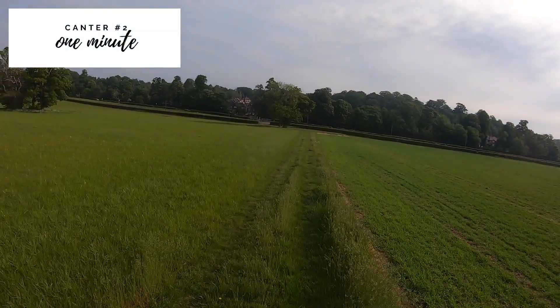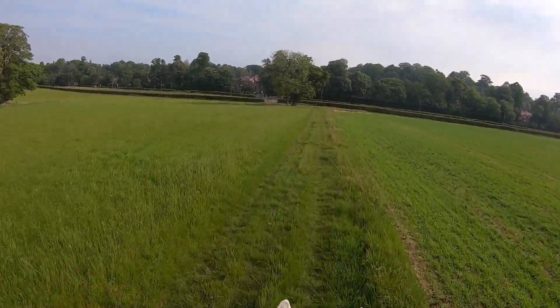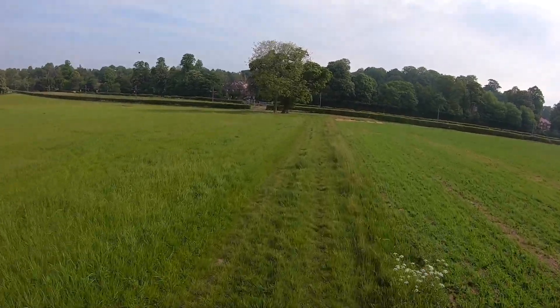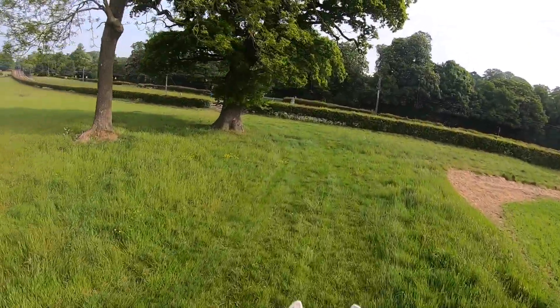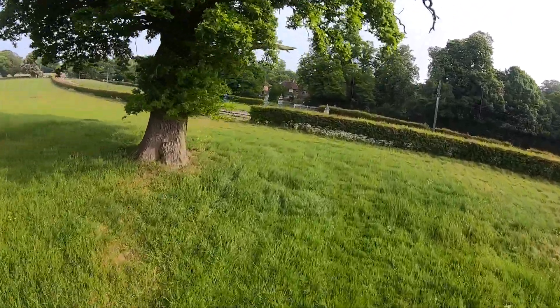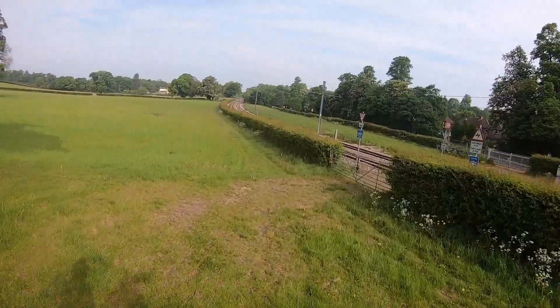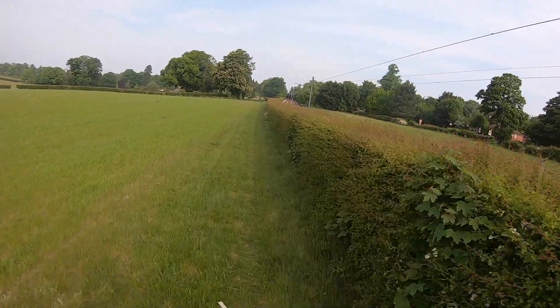Into my second canter, I've turned around and I'm heading back towards home and towards a spot that some horses gallop up. If you're doing the same thing, you might find that like Ted your horse starts speeding up — make sure you check them and bring them back. We want a nice steady canter; I don't want him galloping off, that is not the point of the exercise. So check in with your horse and keep bringing them back. They might be more comfortable on one rein than the other, so see how they're feeling.